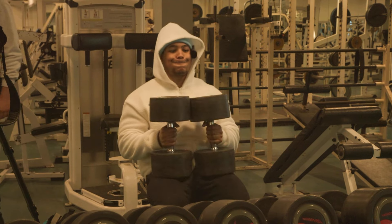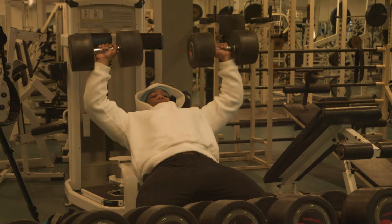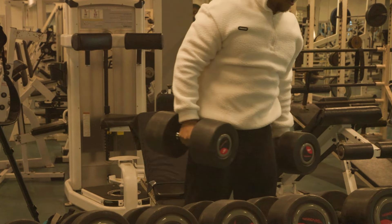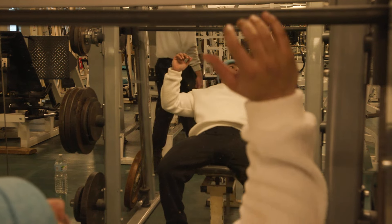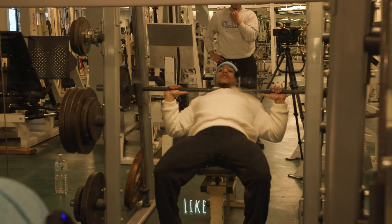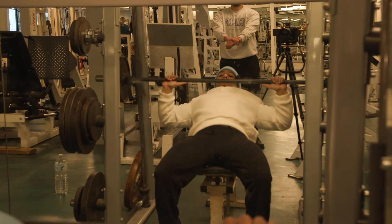What I mean by that is you're gonna lower the bar to right under your throat — like you're going guillotine. Then press from there, trying to bend the bar. You're gonna feel it way more in that upper chest.